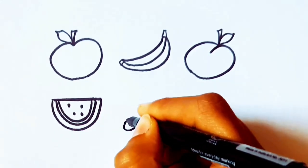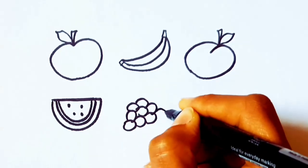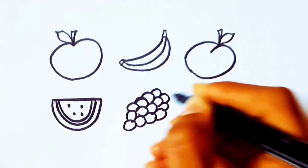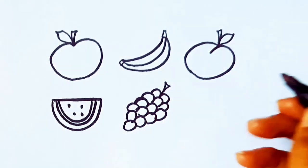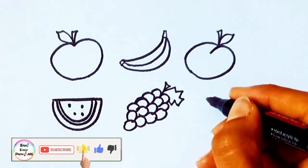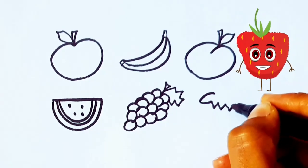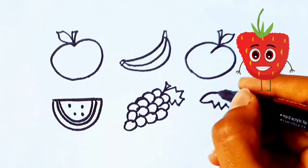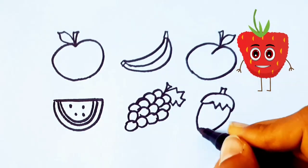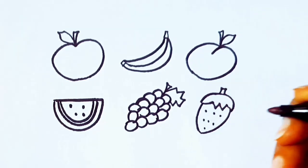I'm drawing grapes. I'm drawing a strawberry.